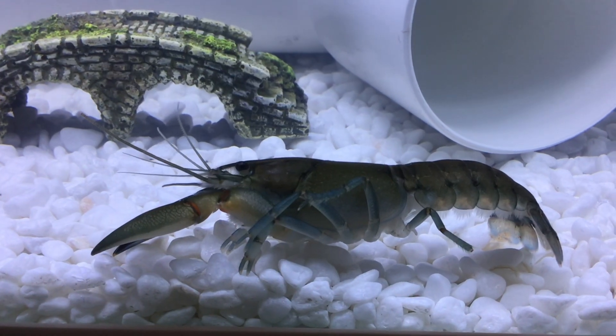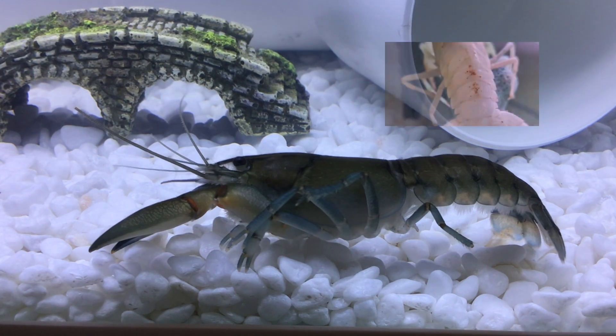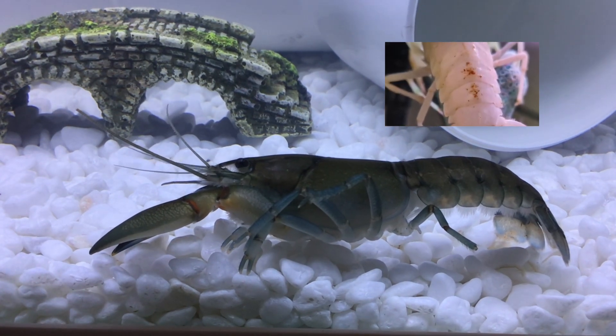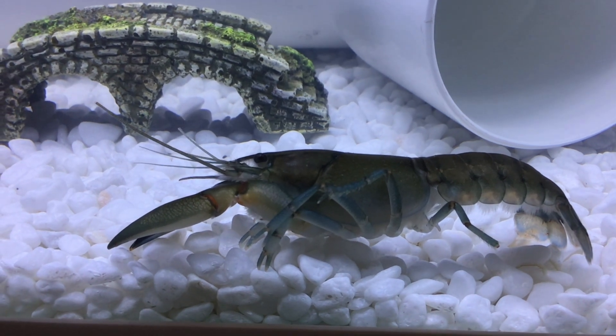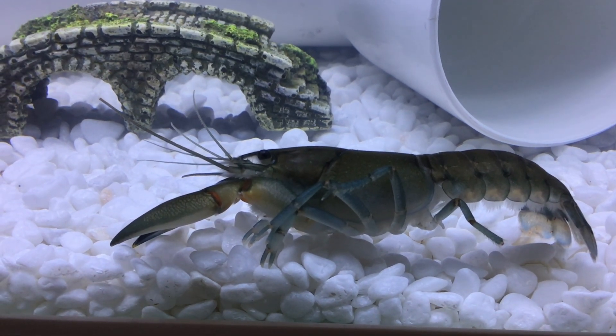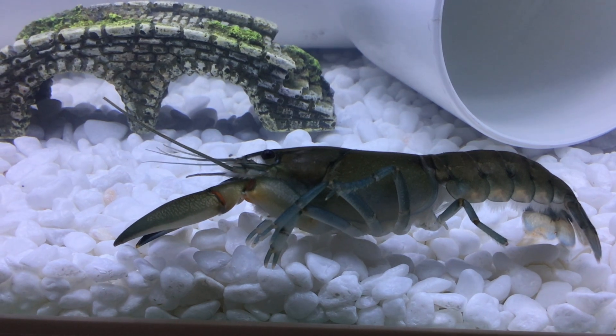The first step is to identify if your crayfish actually has shell rot. Even if you're a little bit scared, you should start to isolate your crayfish and put it in another tank far away from other crayfish and other crustaceans so the infection doesn't spread.